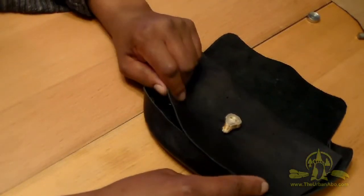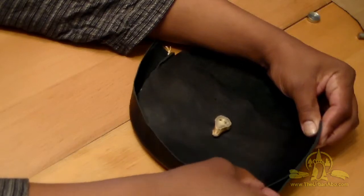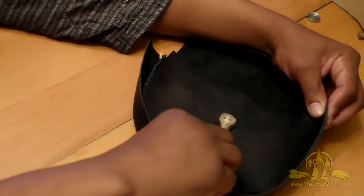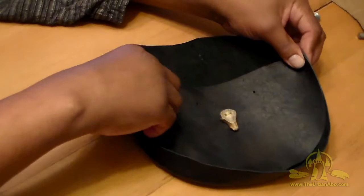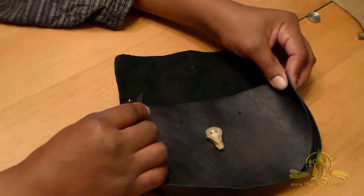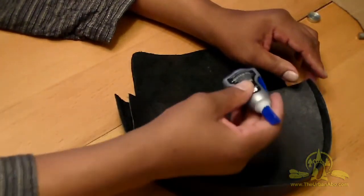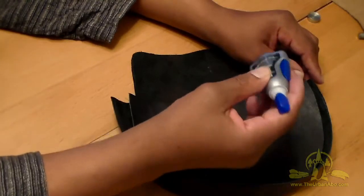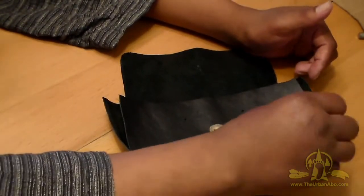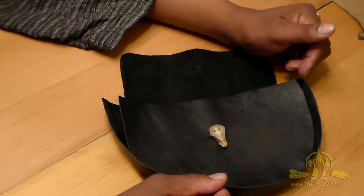I'm going to lace the seam for a rustic look on the front panel. To do that I need to glue the pieces together first so I can punch the holes for the lacing. Punching all the holes is a bit of a job - that's when you put on a movie or audiobook and listen while you work. First I'll take some super glue and tack it in particular places, pinching the pieces together so they hold while I punch the holes around the edge.